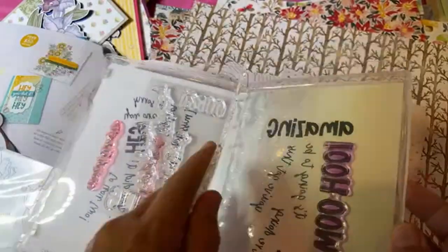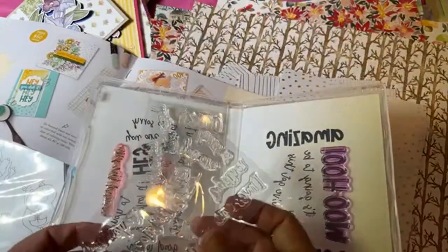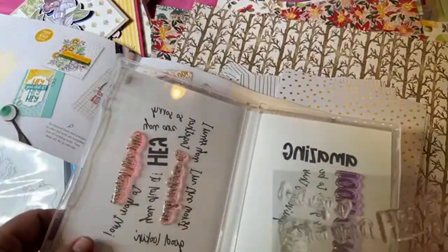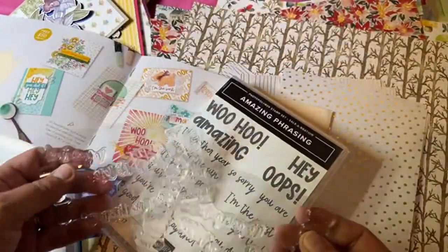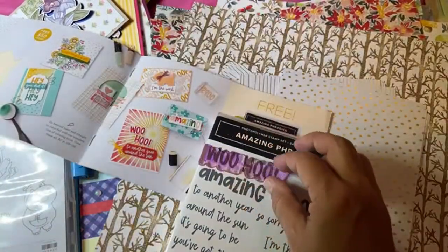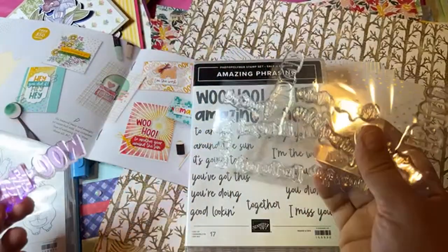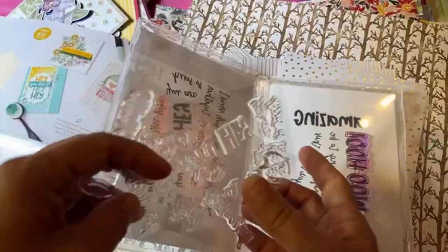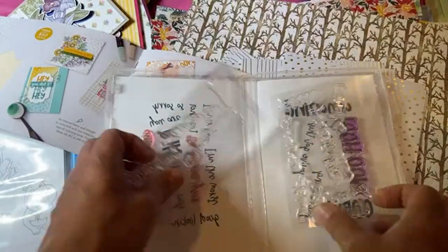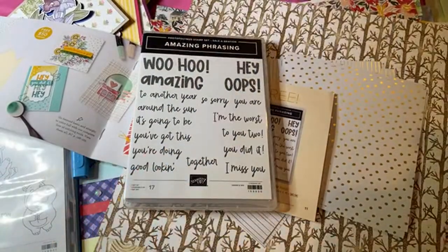Let me show you this stamp set. It's photopolymer stamps — there are two sheets of them and they're bigger than they look on the package. These stamps do stain but you store them back inside the stamp set when you're done. I haven't used them all yet — I just did the Woohoo and a couple things, because I want to show you how this coordinates with something else. This is going to be super popular and I'll be stocking up to give them out as prizes.